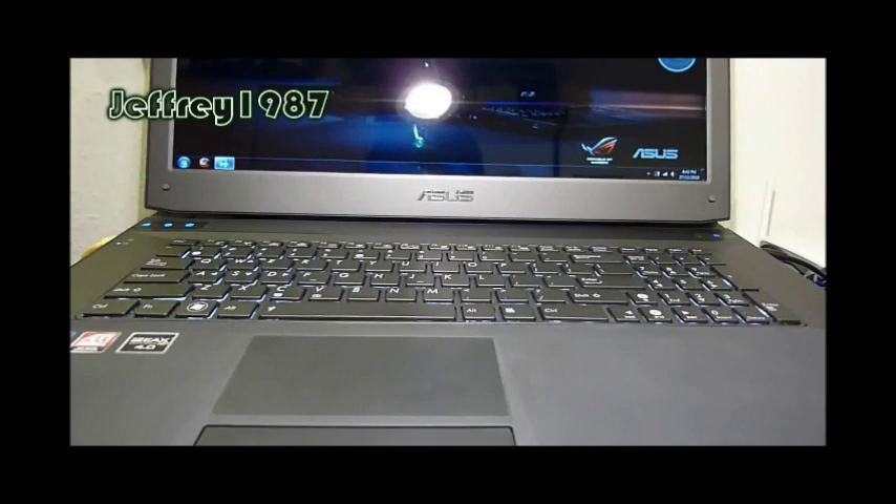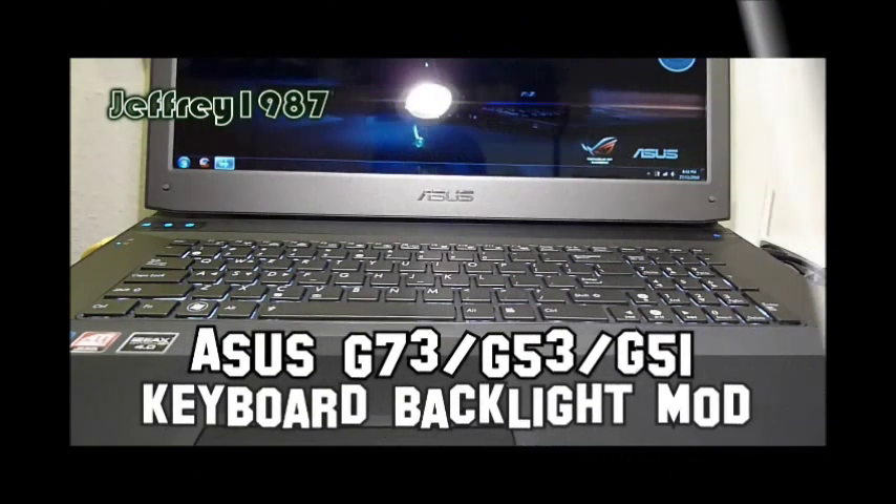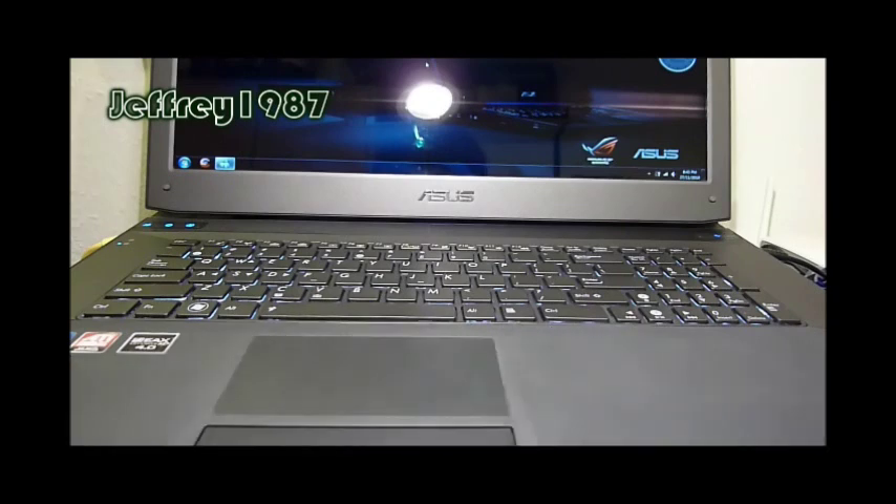Hello guys, Jeffrey speaking. Today I would like to make a video on how to modify your backlit keyboard of Asus G73, G53, and also G51. Before I started this tutorial, I would like to give all the credits to Kenley of Gentech PC because he has shown us some picture tutorial at notebookreview.com.